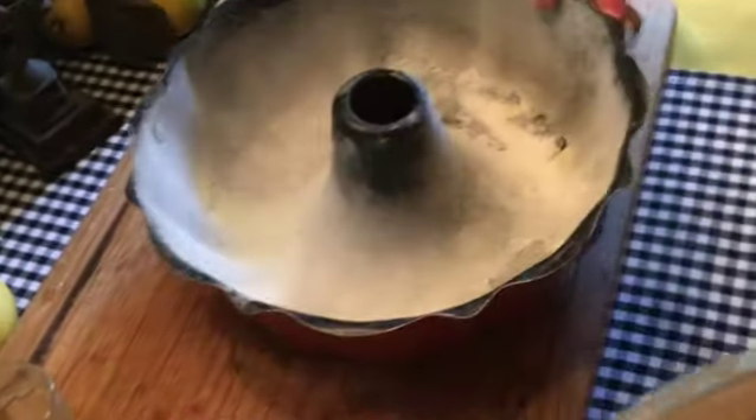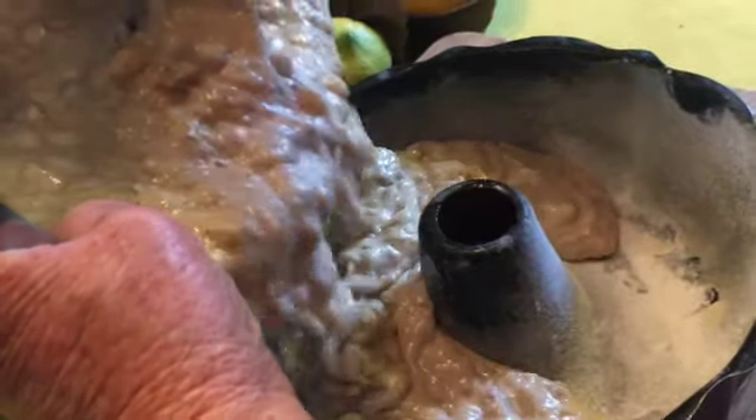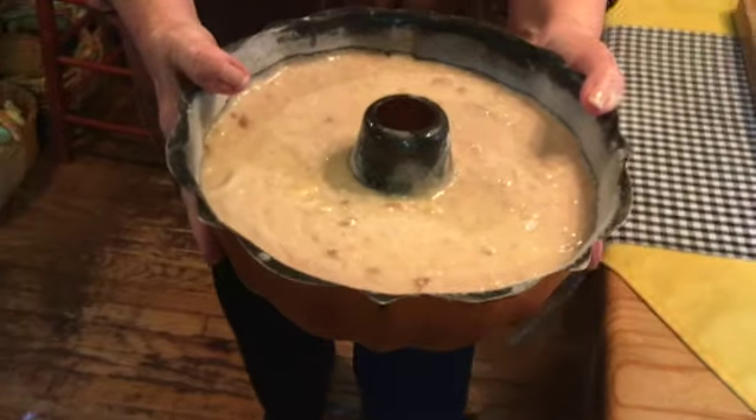And now directly into a prepared bundt pan, and then into our preheated oven.